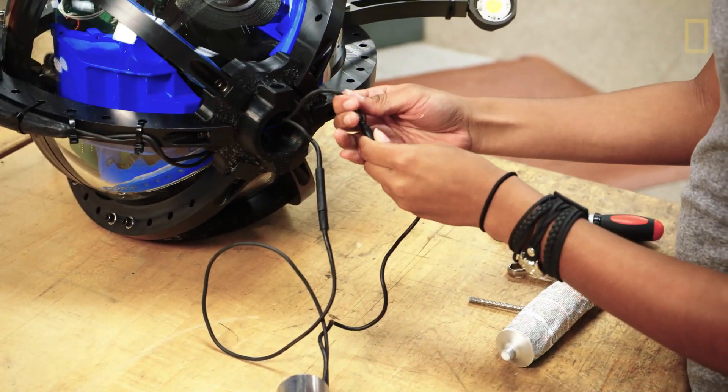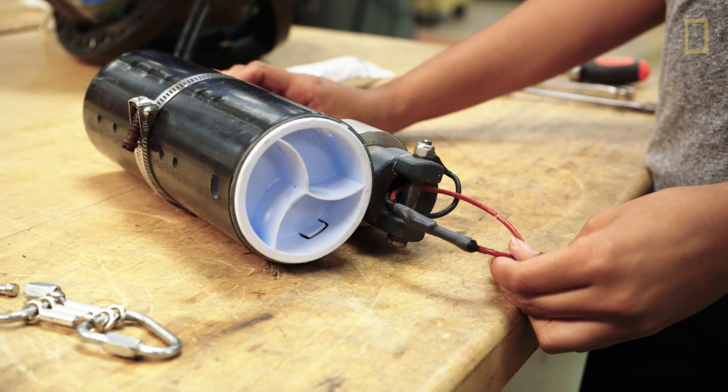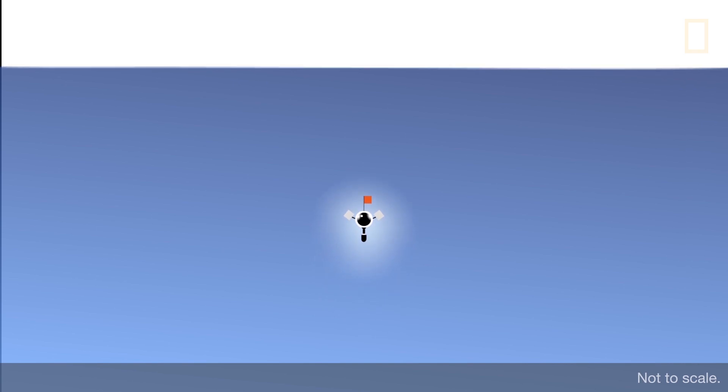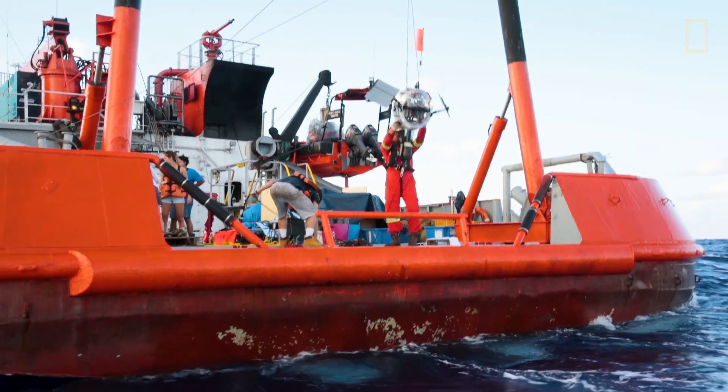Our release mechanism is called a burn wire. This wire right here corrodes after a predetermined amount of time. Once it's done with its mission and it releases the sandbag, now it's positively buoyant, so the buoyant force is pushing the drop cam back up to the surface.